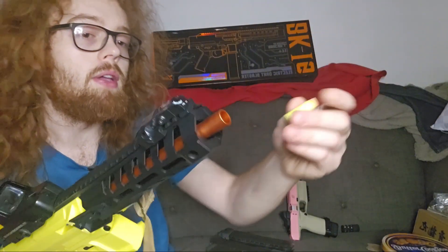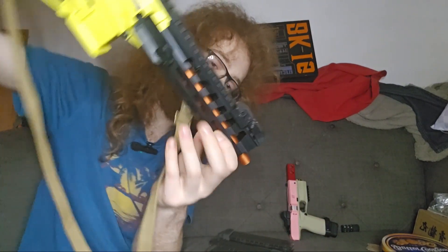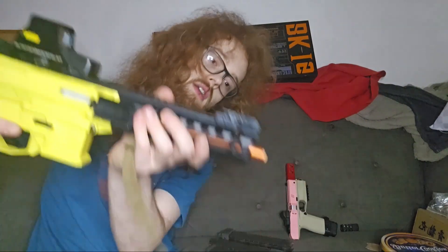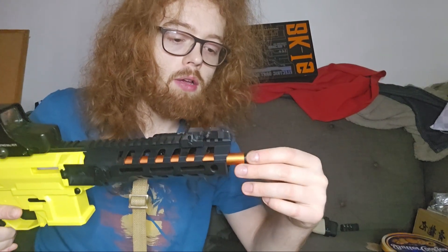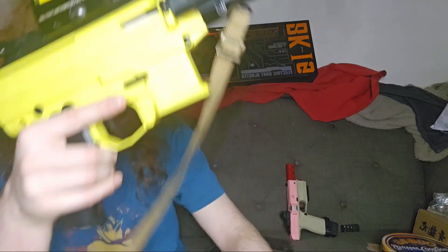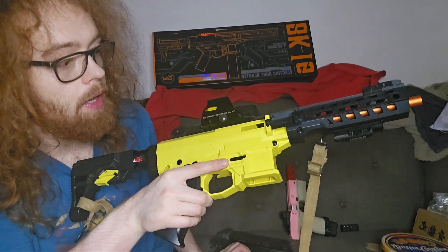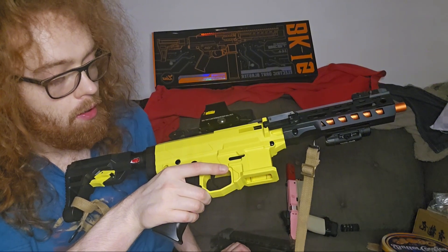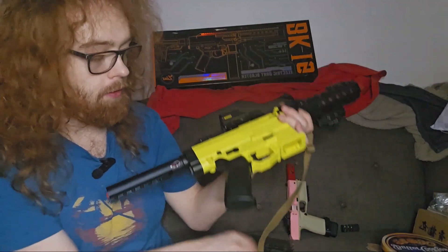I found that Worker Gen 3 darts don't fire the best through this — it's probably the barrel fit, there really isn't much barrel fit with this. The darts that came with it are much better, and Black Dragons obviously don't have very good fit either but they seem to fire the best. I had a few failures to fire with the Worker Gen 3s — they'd get stuck in the barrel and you'd fire again to get them out in twos. This blaster is quite ammo dependent.